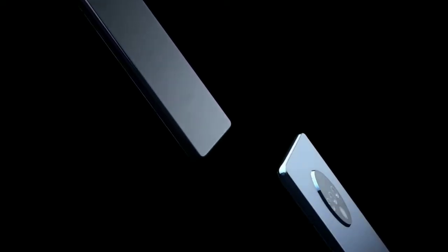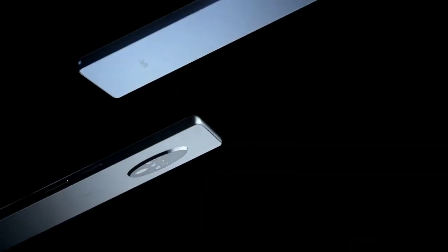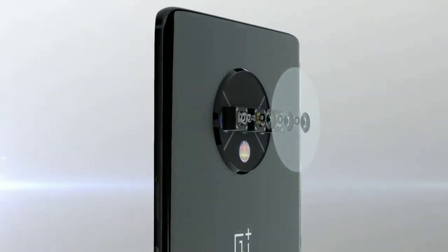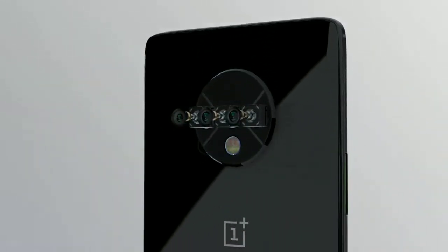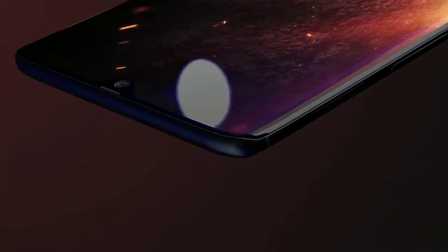The OnePlus 70 is going to feature a 6.55-inch display with a Qualcomm Snapdragon 855 Plus processor, which is one of the best Qualcomm processors available. The front-facing camera is going to be 16MP. The rear camera is going to be a 48MP main sensor, a 16MP telephoto lens, and a 12MP ultra wide camera.